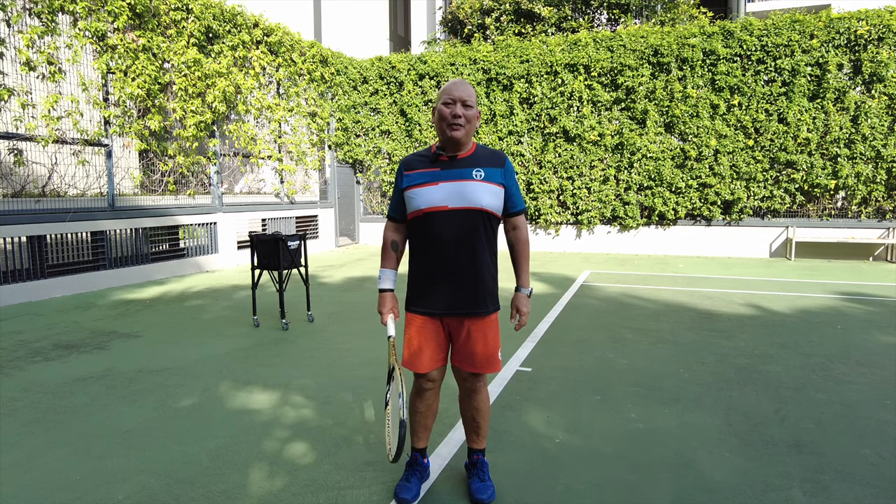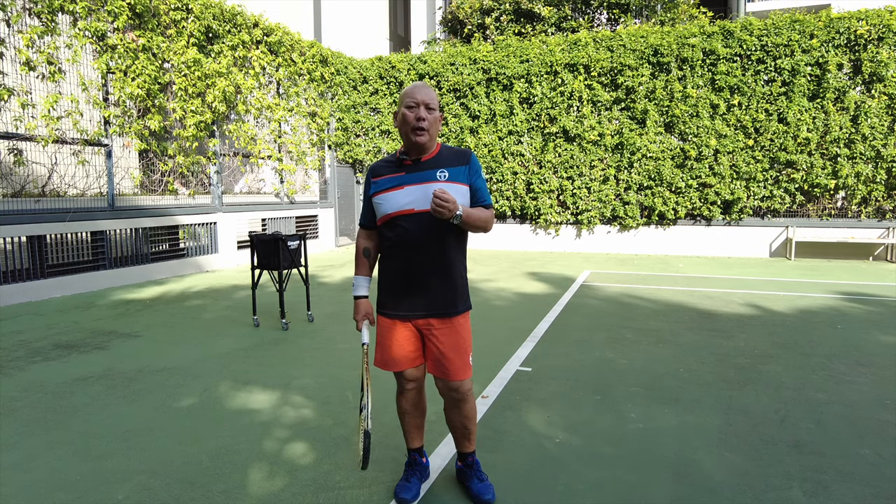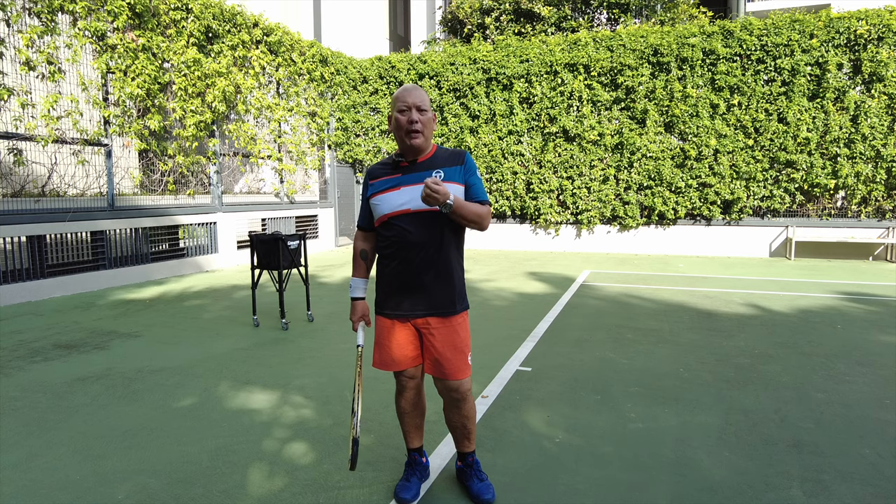Hi, good morning. This is Coach Steven. Welcome to my channel. This morning, we want to talk about a basic serve.